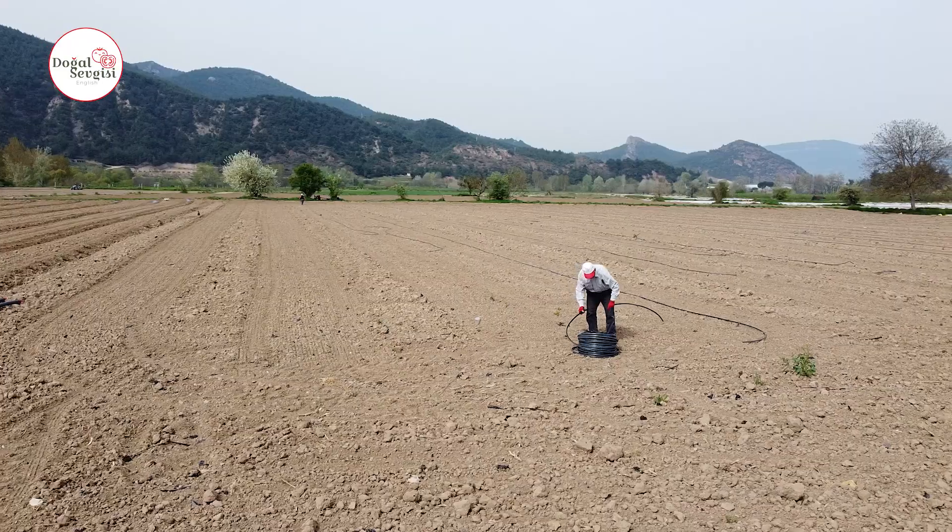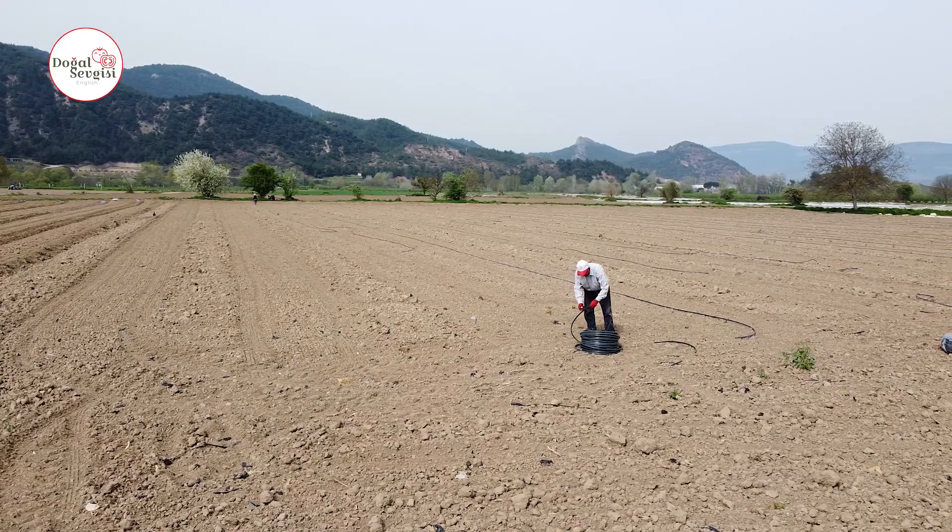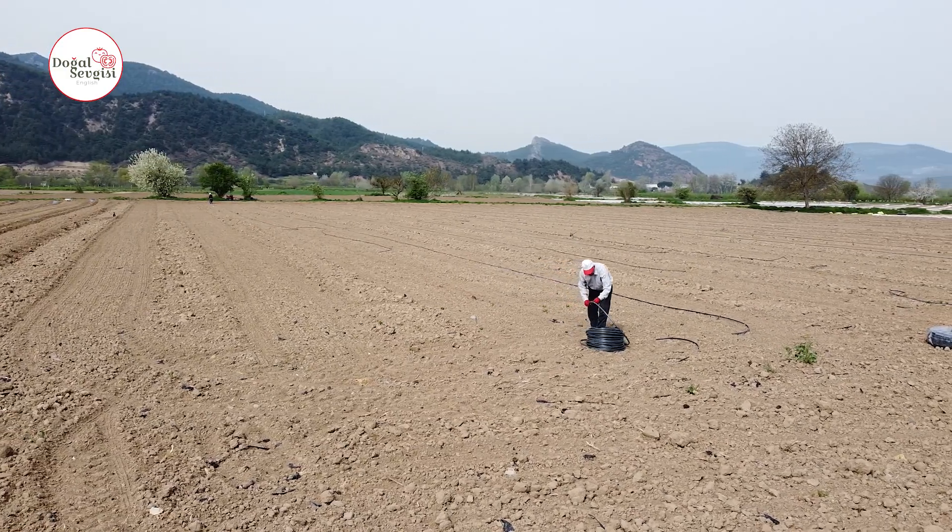After applying, you can easily water your watermelon by spreading the drip on the places you have determined. This way, your field does not need to be flat. You can easily irrigate your field even if it is hilly, because there is no sudden water flow — it drips and penetrates deep into the soil.